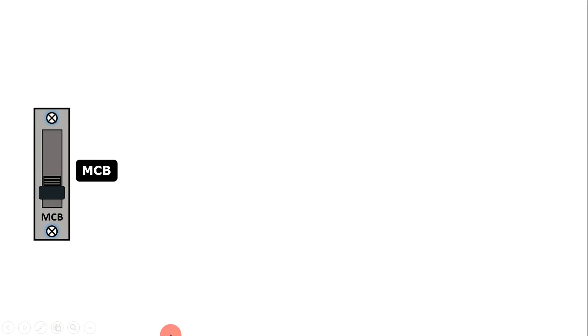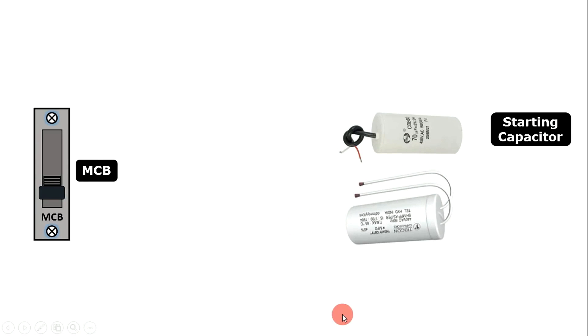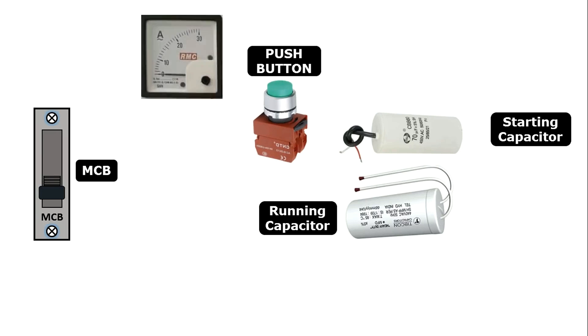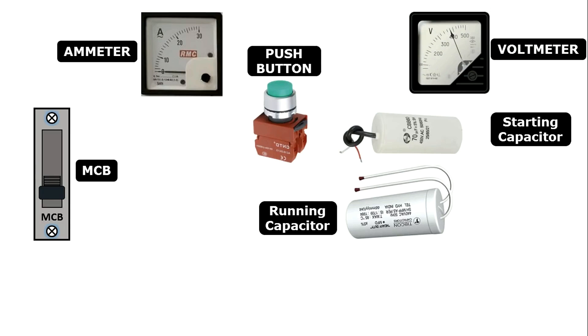The first component inside this starter is an MCB, which also provides protection from overload. After this, one starting capacitor and one running capacitor are connected. To start the motor, one push button is connected. To watch how much current the submersible pump is taking, one ammeter is connected. After this, to check voltage, one voltmeter is also connected. To connect incoming and outgoing power supply, one TB is there.